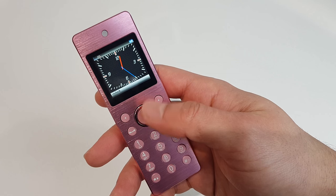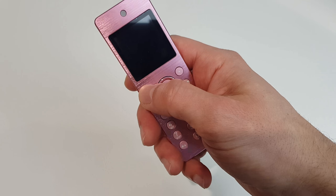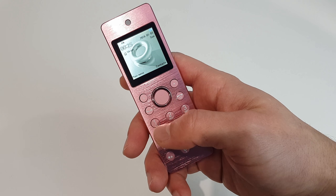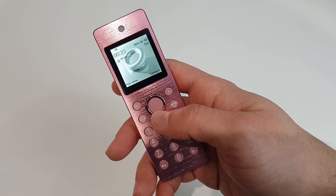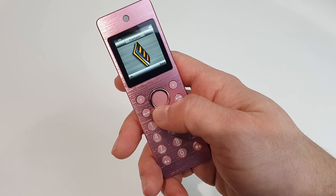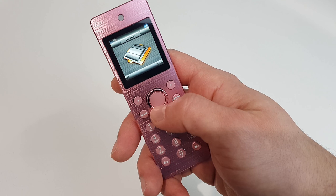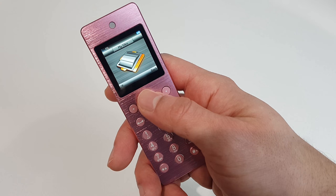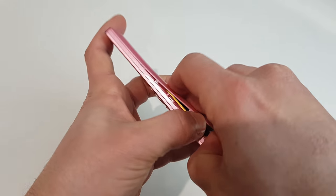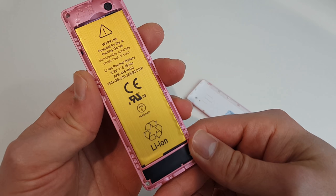If you want to check the clock, you just press the power button once — it shows the clock, and that's how you switch off the screen. To unlock it, you press here and then here — that's it, a little bit of a Nokia style. Now let's have a look at the menu: call logs, contacts, messages, settings, multimedia, tools, profiles, my files. But before that, let's have a look under the hood.